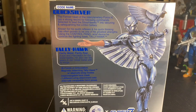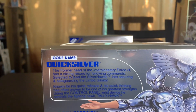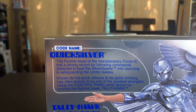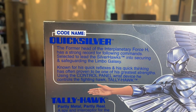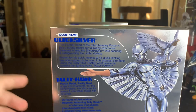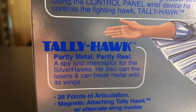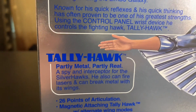And then back here you get all this good stuff. Ramen Toys — super seven. Former head of the Interplanetary Force, H has a strong record for following command, selected to lead the Silver Hawks into securing and safeguarding the Limbo Galaxy. Known for his quick reflexes and quick thinking, which has often proven to be one of his greatest strengths. Using the control panel wrist device, he controls the fighting hawk Tally Hawk. And then you get a little bio for Tally Hawk — a spy and interceptor for the Silver Hawks who can fire lasers and break metal with its wings.